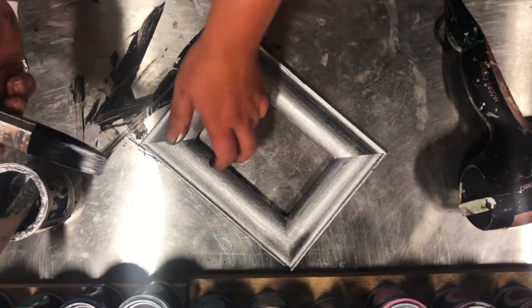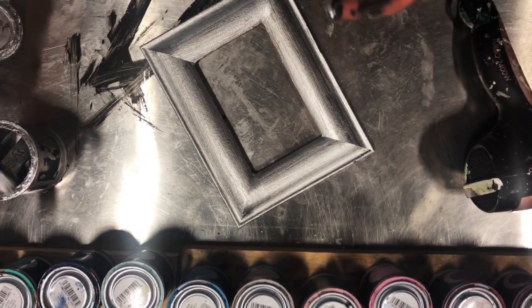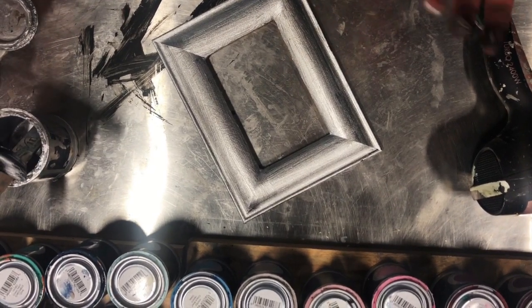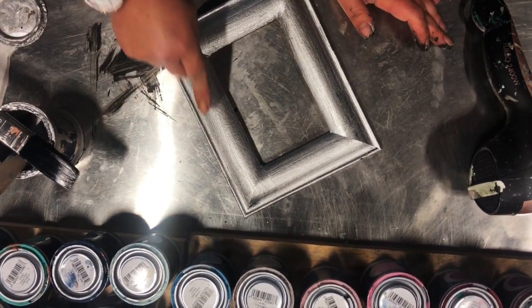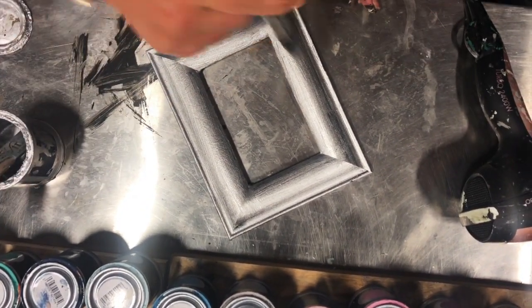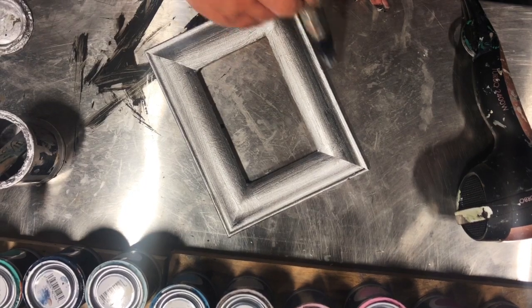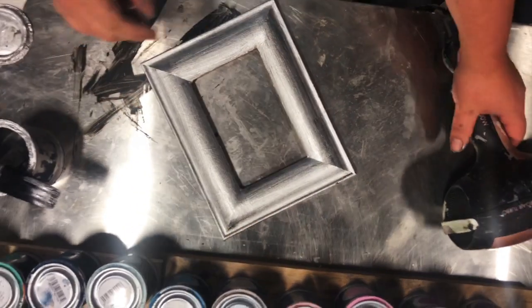Once you've finished silvering, leave it to dry. I'm going to run a hairdryer over this again — and again, at home it's best to leave it to dry naturally. There's lots of beautiful texture underneath my silver, and we're going to age this shortly to give it more of an aged silver look. All of that beautiful texture is going to work to our favour.